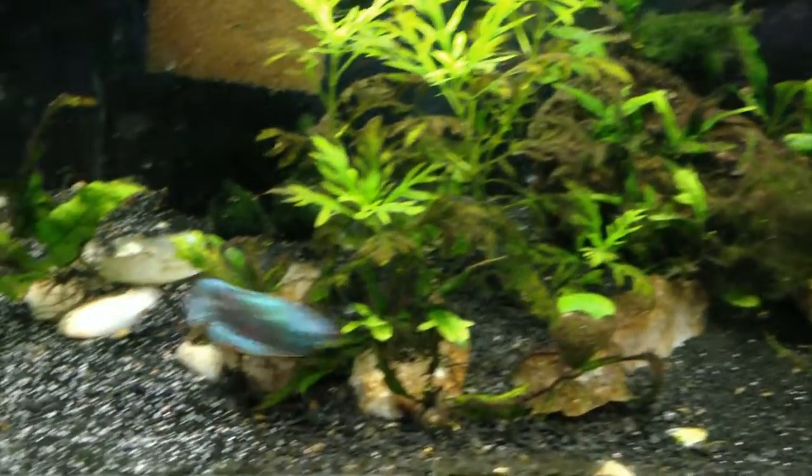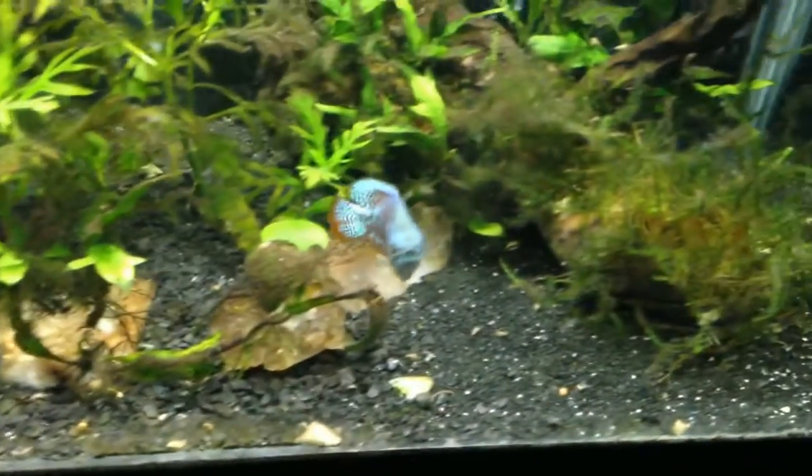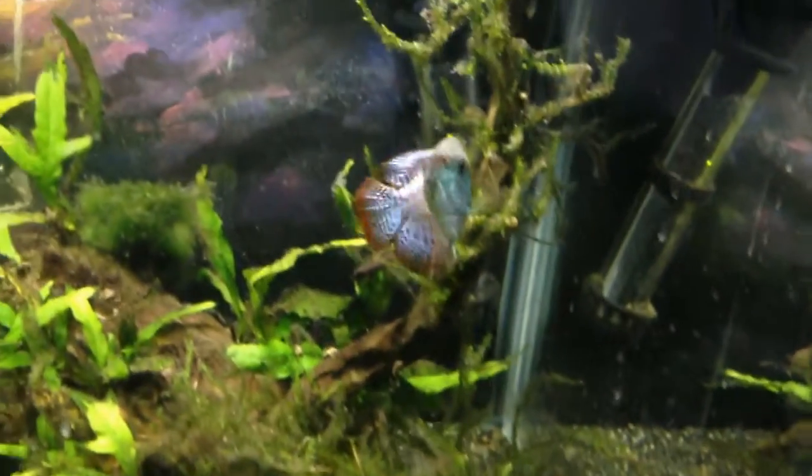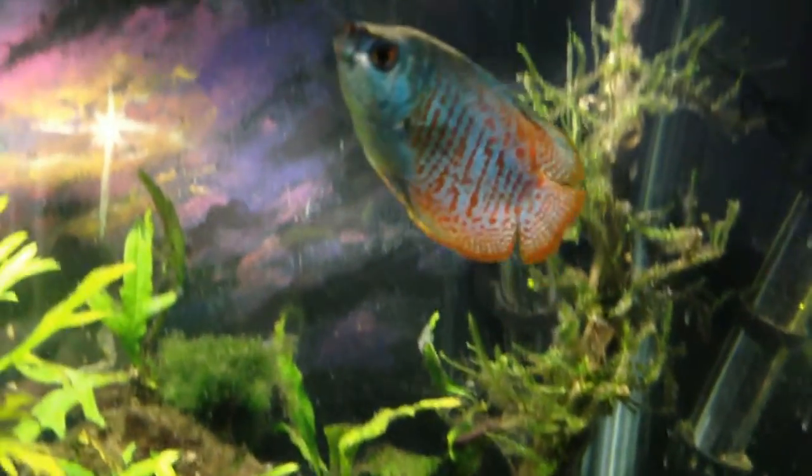So here's my 10 gallon tank and my little buddy Blue — he's a neon blue dwarf gourami. Look at him, he's begging for food, or maybe he's saying hi. There goes Happy the platy — look at him go! The moss in here isn't looking too good though.